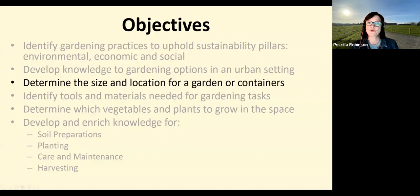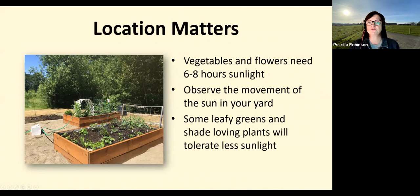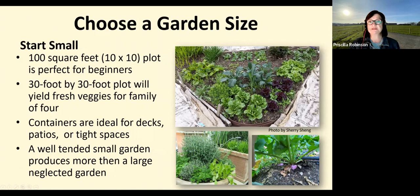Determine the size and location of your garden or container. The location matters — vegetables need six to eight hours of sunlight, during which they absorb energy from the sun, CO2 from the air, and water and nutrients from the soil. Not enough sunlight will weaken your crops no matter how much care you give them. To find the best location, observe how the sun and shadows move in your yard and identify where vegetables will get the most sunlight.